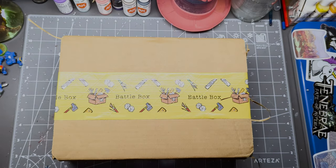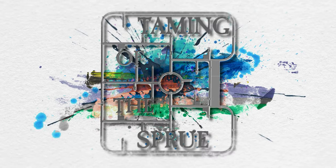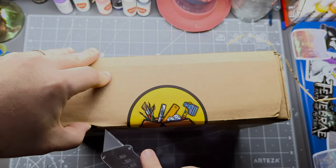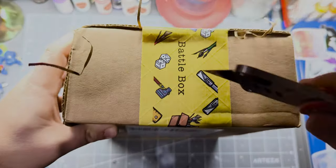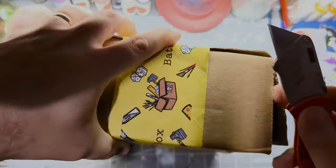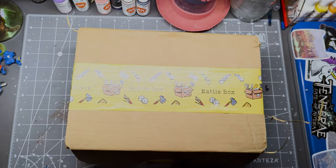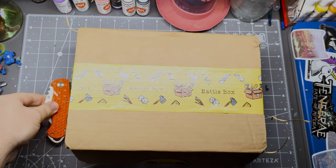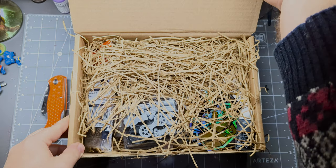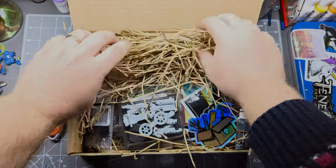Very exciting — my very first Battle Box has arrived. Let's open this up, shall we? Some nice custom tape and stickers, taped on both sides, nice and secure. Let's see what we've got. The box is looking pretty full. I like that. Let's get this packaging out of the way.